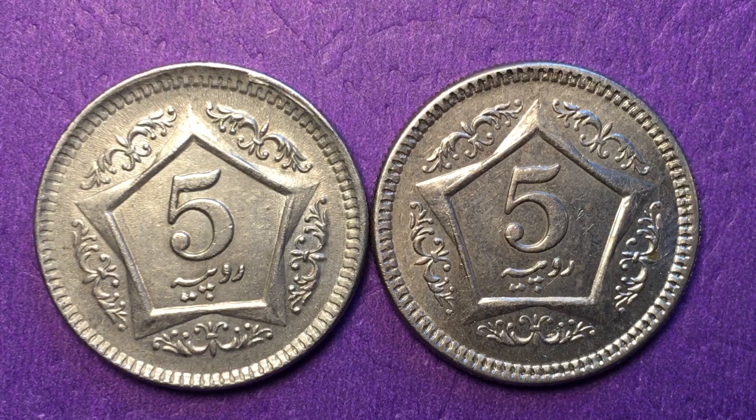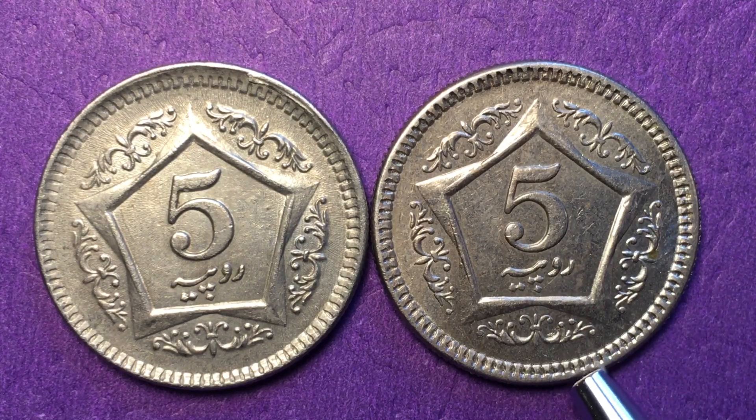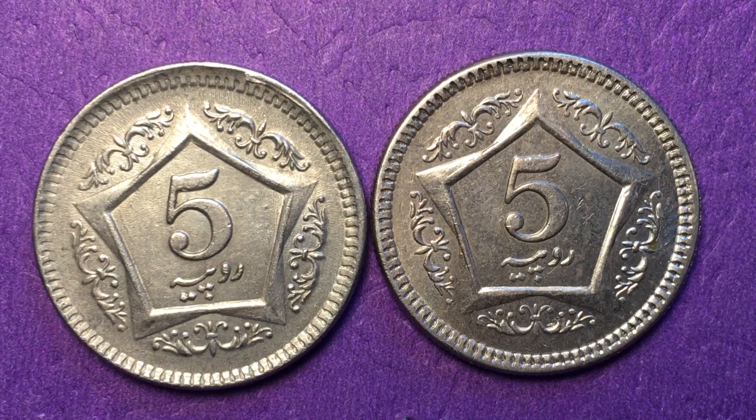Pakistan is a huge country population-wise — it's the sixth most populous country in the world with over 200 million people, and in area it's the 33rd largest country in the world. It's much smaller in land area than the United States but has about two-thirds of the population. The cities are just enormous metropolitan areas, even though there are some distant and somewhat barren, less-populated regions.